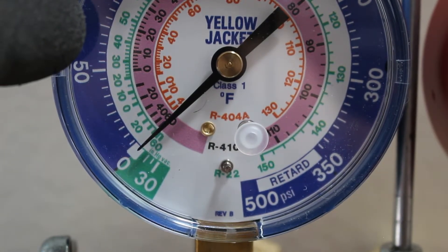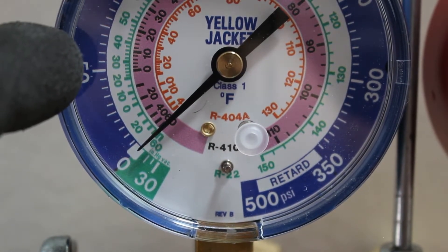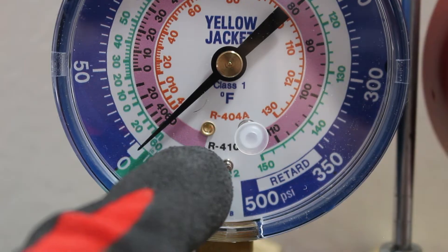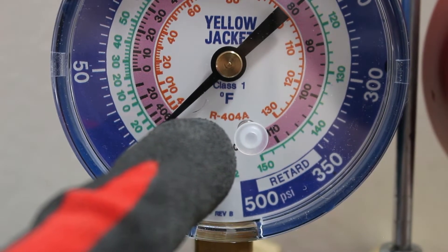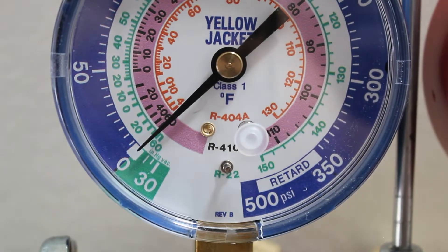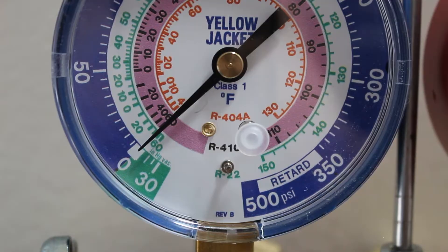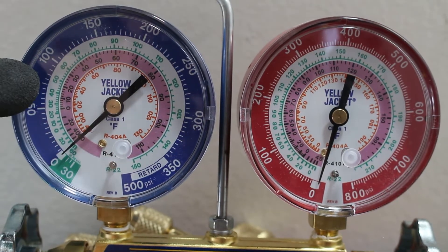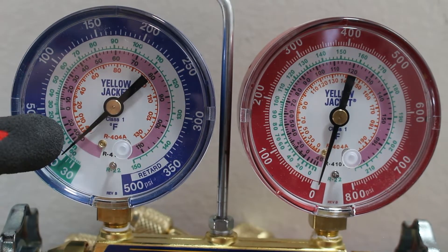On the outside we are reading pressure, and if we take a closer look we can see in the green we are reading R22, in the pink we are reading R410A, and in the orange we are reading R404A. This is actually a temperature chart — so you have a pressure-temperature chart built right into your gauge. We can match our refrigerant pressure with its corresponding saturation temperature according to the refrigerant we are using.